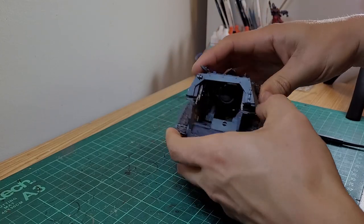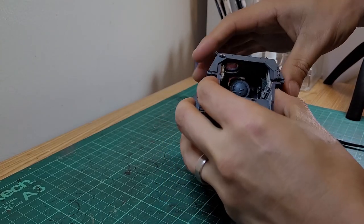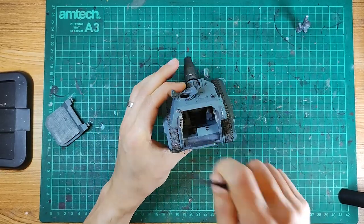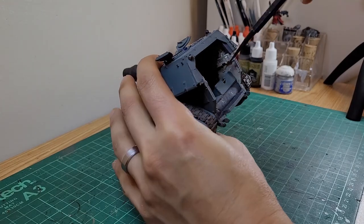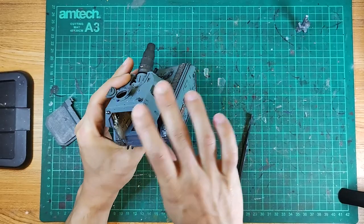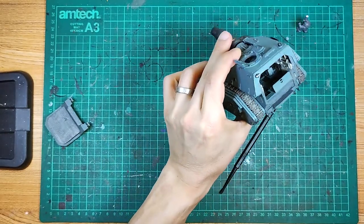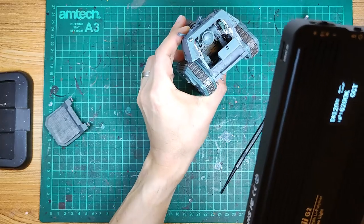There's a massive problem with the gun stands not staying in place. Basically, one of the gun stands isn't even touching the floor anymore — I think the way it's been designed there simply isn't enough actual space in there to make it fit properly. The right gun stand doesn't even touch the floor anymore; it's visibly popped up, which is incredibly frustrating.